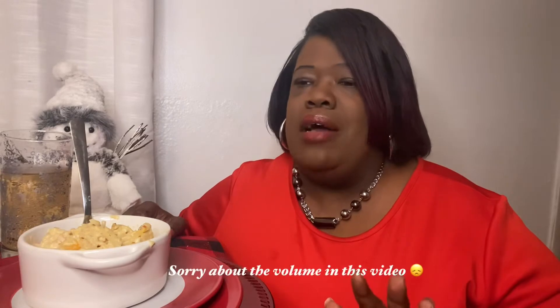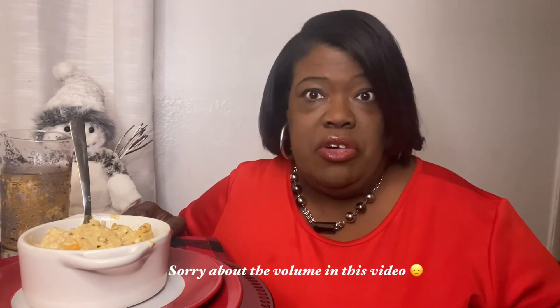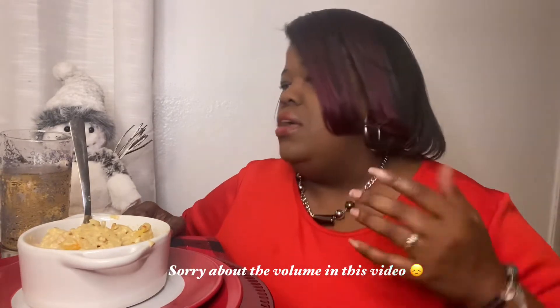I decided to do a little cook-with-me and we're going to have dinner together. I made some turkey tetrazzini from leftover Thanksgiving turkey. We had a big gigantic turkey for four of us and didn't have guests over this year, so it was grilled and it was so good.